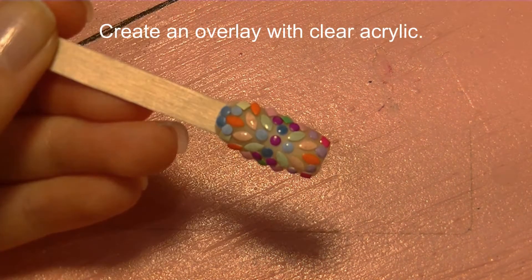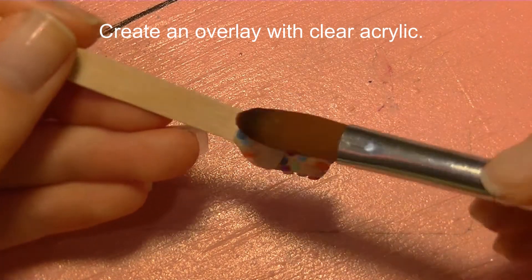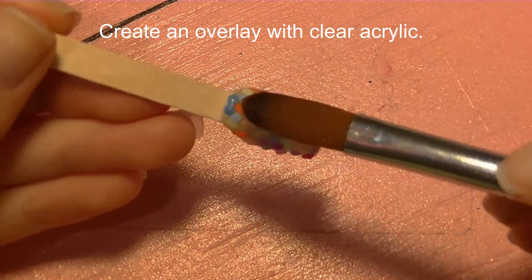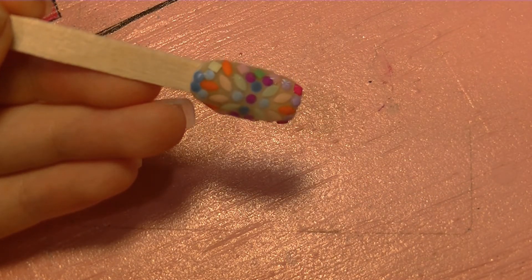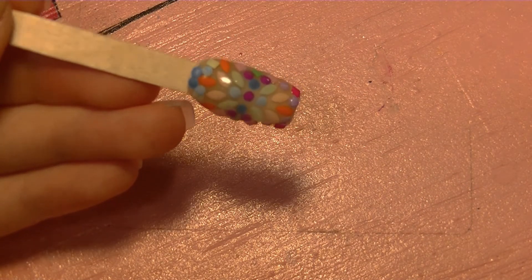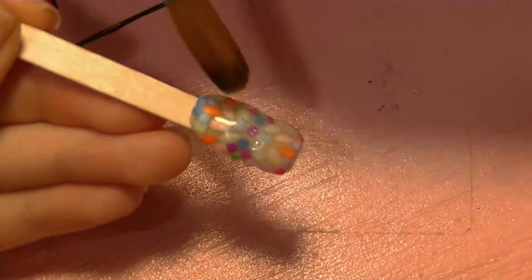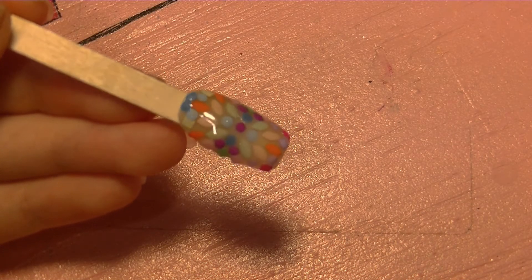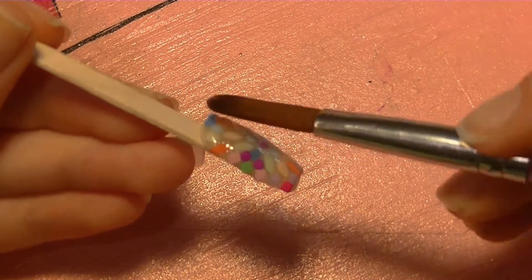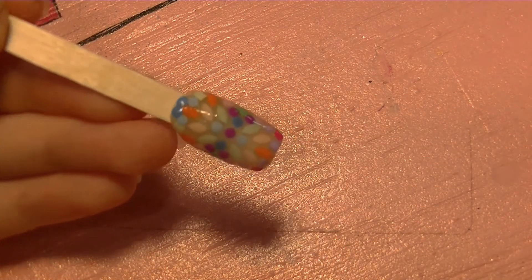Now I'm creating an overlay with clear acrylic. One thing I really like about using this bigger brush is I can create an overlay with just about one bead — I did use a second one, but it worked really well. You just have to work quickly with a larger brush so the acrylic doesn't set and get lumpy, but it creates overlays really nice, smooth, and fast.